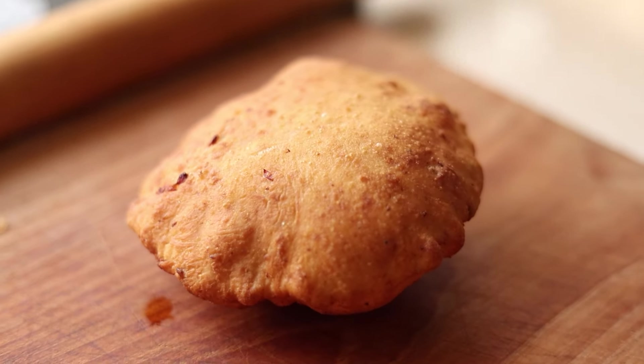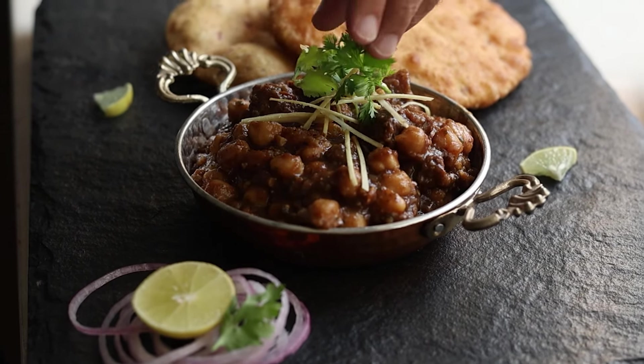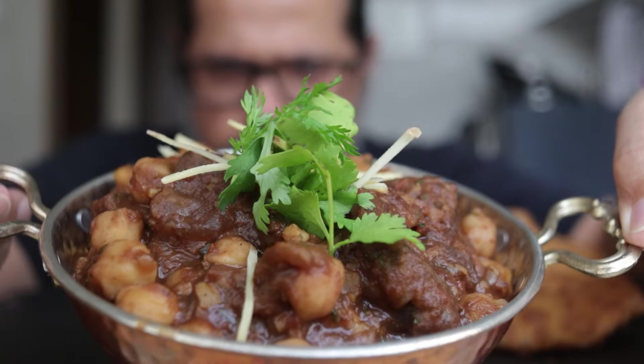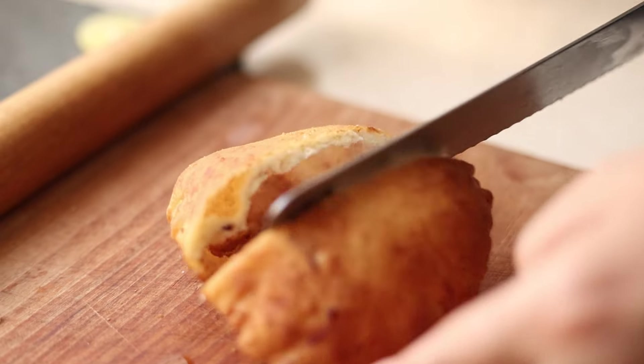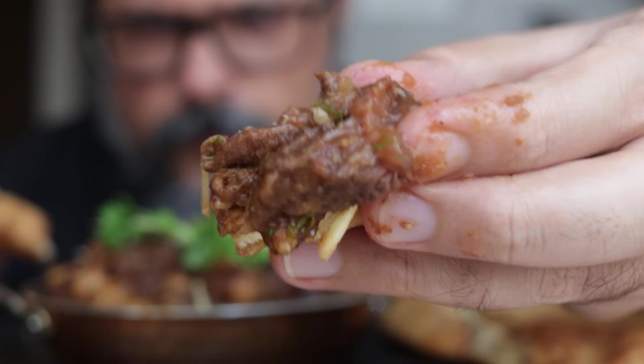Finally we served up the chole with bhatura number 1 and 2, garnished with julienne ginger and coriander — that is our beef and bacon Chole Bhature done and ready. Look at that bhatura, tear it and see how yummy and fluffy it looks. And look at how tender and succulent that beef is. Time to get a nice big bite of that beef chole and bacon bhatura and chow down. Hoo yeah!